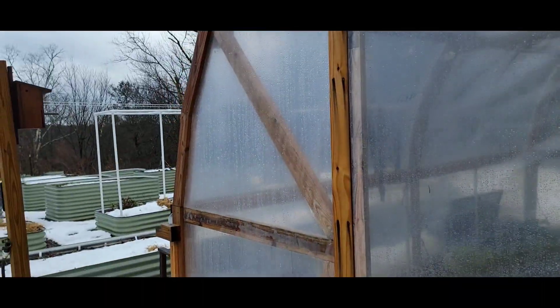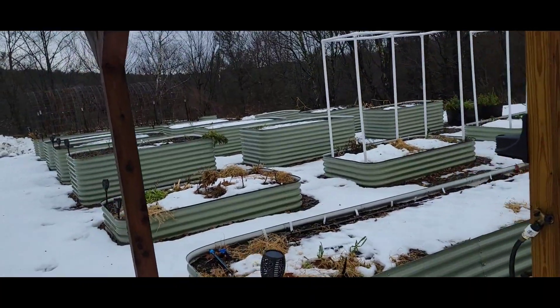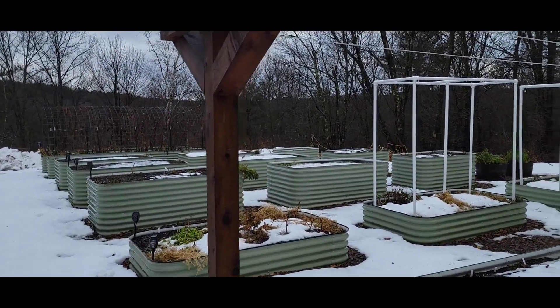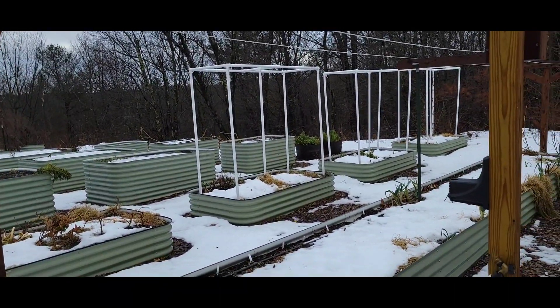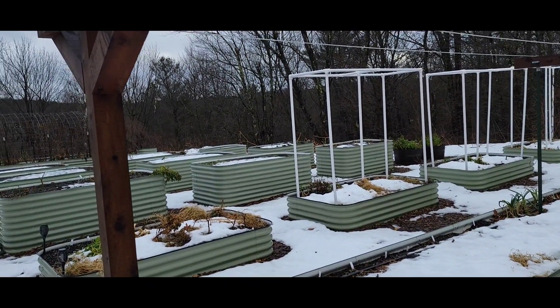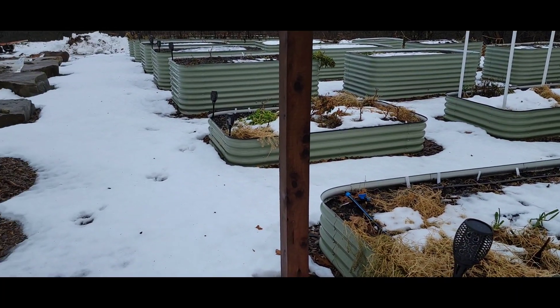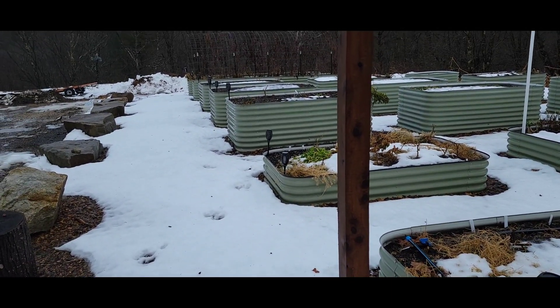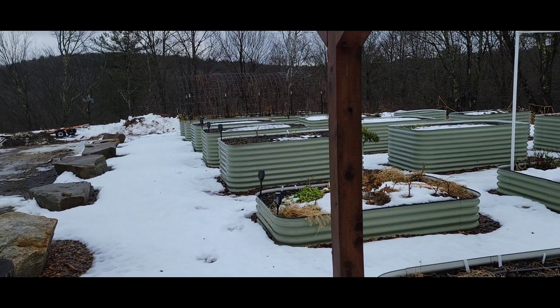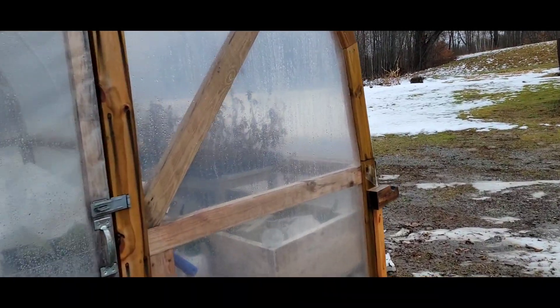Good morning. I'm gonna come out and check on the hoop house, see if I have any lettuce left in there. We've had a lot of low temps in the teens lately last week or so, and we had a foot of snow up until this morning. Last night it was snowing and it is now 52 degrees out, which is pretty crazy.